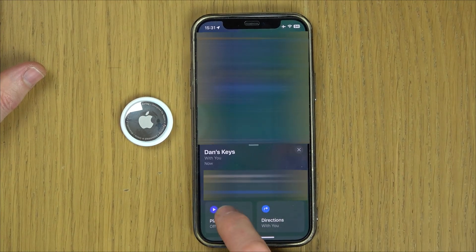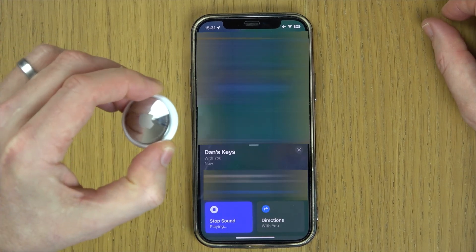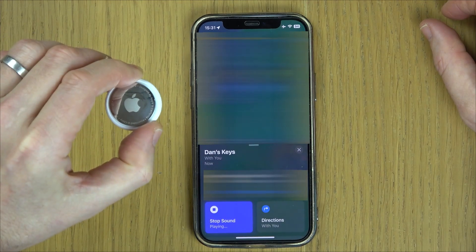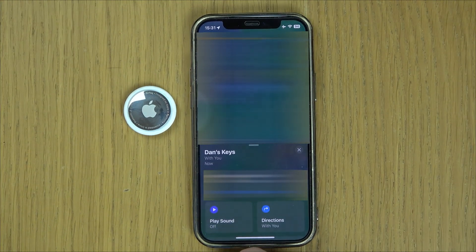A nice little feature is you can go to Play Sound, and once it connects to the AirTag it will play a sound on the AirTag — right now the sound is coming out of here. So that's it, it's really straightforward and easy to do. Thanks for watching.